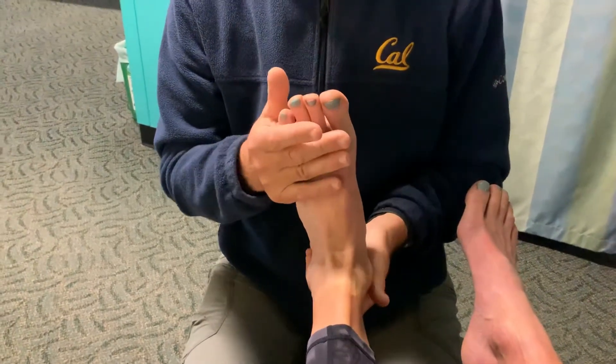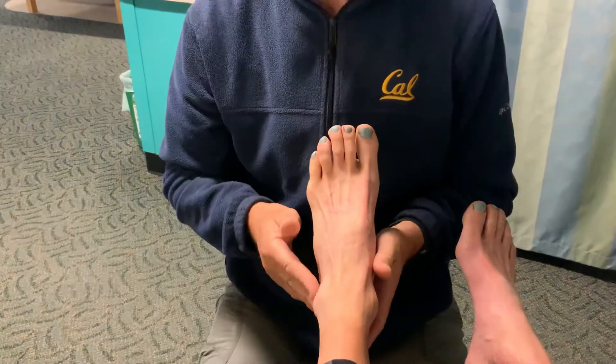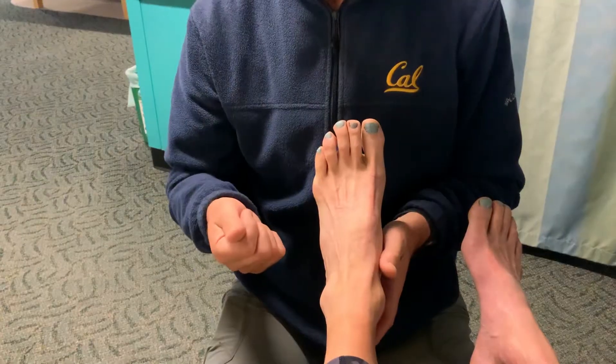And you can see with this individual, both the peroneus longus and the peroneus brevis are really very strong.